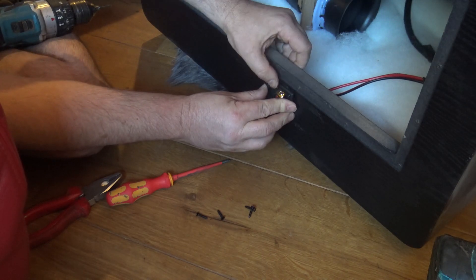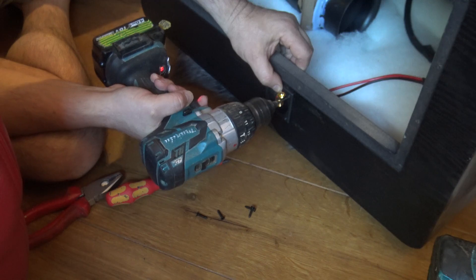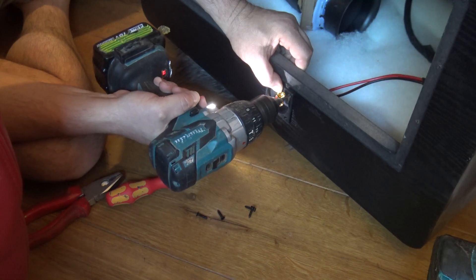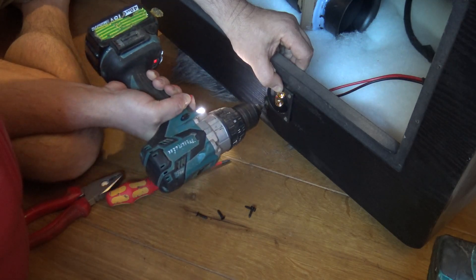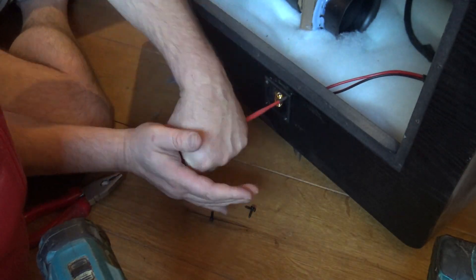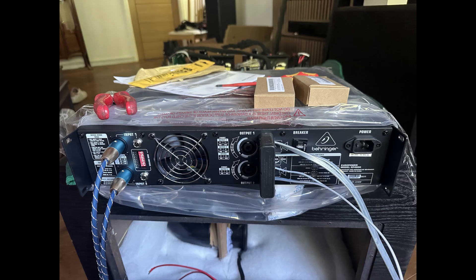Once we have the binding post mounted, we can go ahead and set up the amplifier. We just needed to set the dip switches on the back according to the manual, and then we could go ahead and connect the speaker wires and the input.